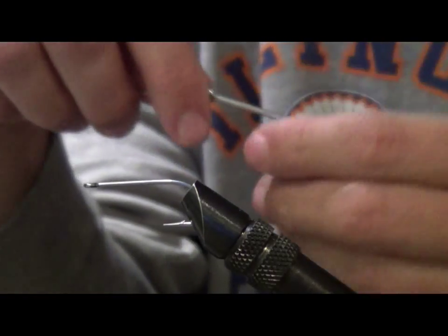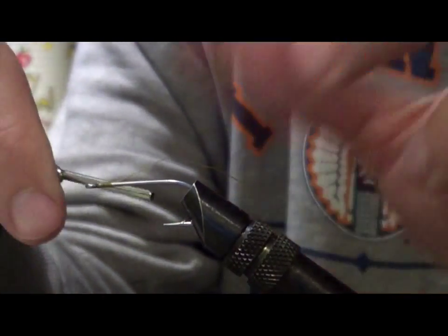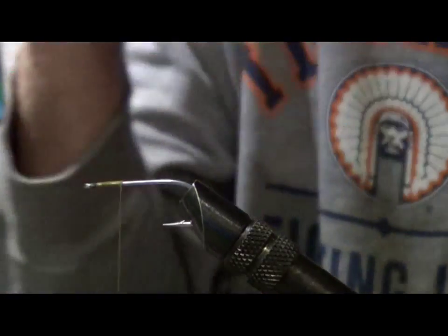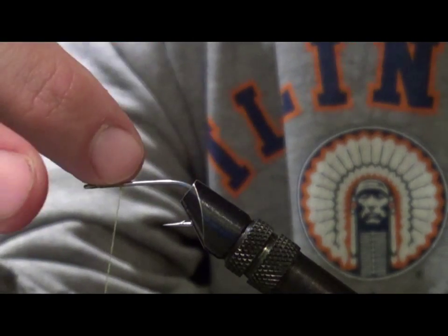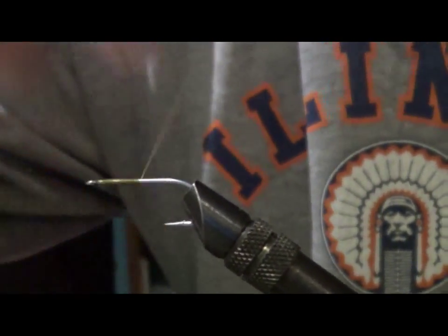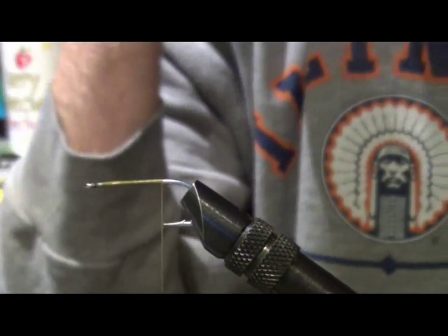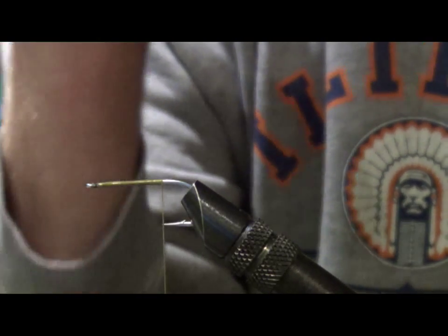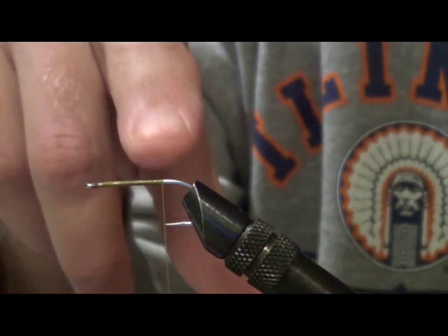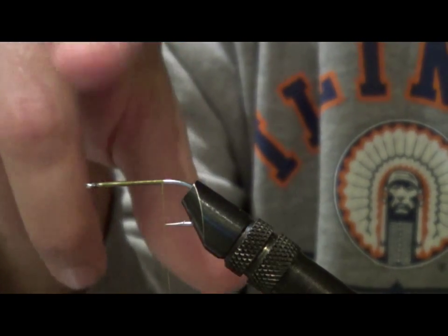We're going to tie an olive over white pattern today and you can do many variations on the color patterns. Let's just do an olive over white. Let's get the thread started. Now where you stop your thread is pretty important in that you want to be consistent. I take the thread all the way down to the hook point — where my thread is hanging, it's right at the hook point. That way every one of my Frosty Minnows has the thread in the same place, and this makes your flies more consistent. That's one of your goals: to make a fly that is basically the same fly every time you tie it.